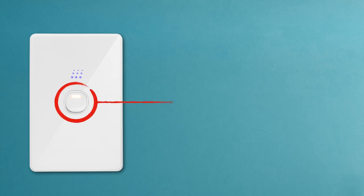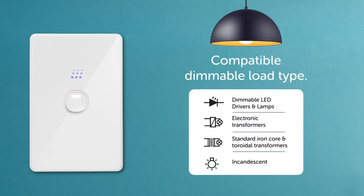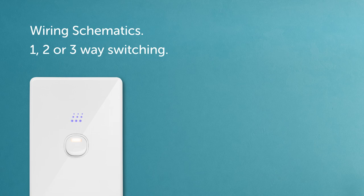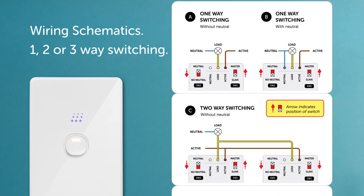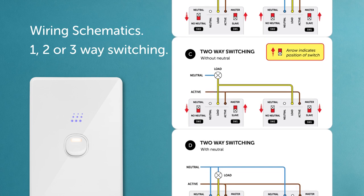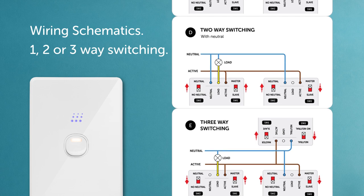Before we begin, it's important to understand this is a light switch and dimmer in one. Make sure the lights are a compatible dimmable load type, as shown in the instruction booklet. Also shown are the different wiring schematics for one, two, or three-way switching. What's really great is the dimmer can be used with or without a neutral wire at the wall. Choose which of these options best suits your installation.